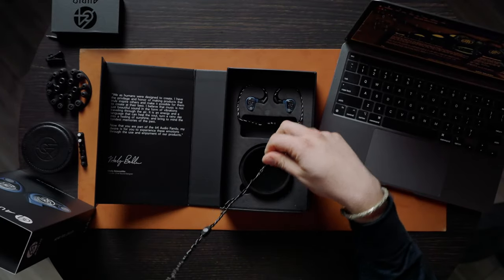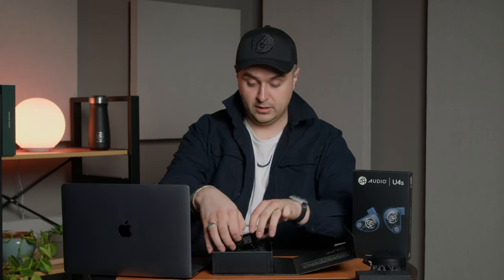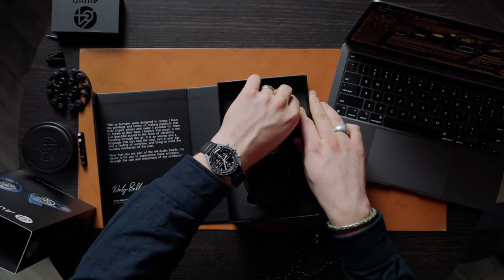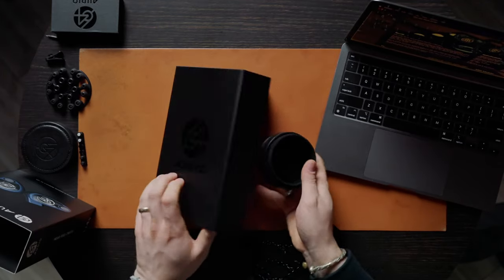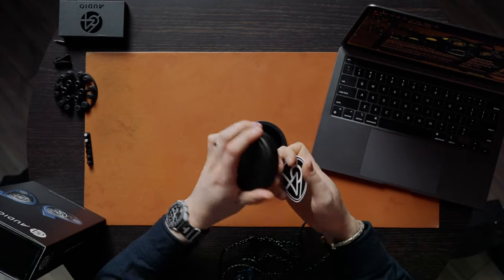The standard configuration of U4S is M15 modules along with the wide nozzle low-profile silicone tips. Let's unwrap these — we like to keep them snug in the case. There we go. Let's also get the bottom of the case out to show everyone. The leather case — it's bonded leather — is rigid so it'll protect your IEMs and it's small enough to fit in a back pocket.